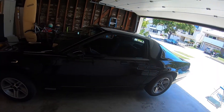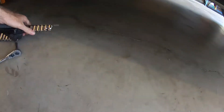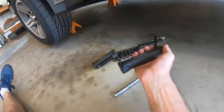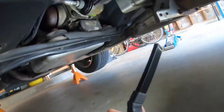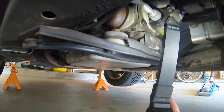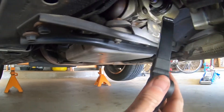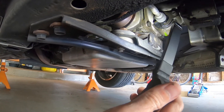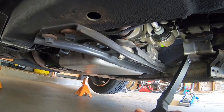Car's up on jack stands. I jumped underneath to take a quick assessment of the transmission mount, which is right there. It honestly doesn't look bad at all, so the only thing we're doing here is replacing out an old part that may be tired.